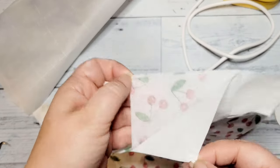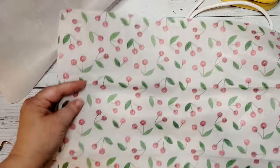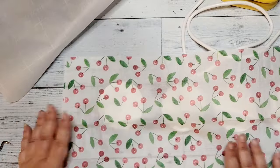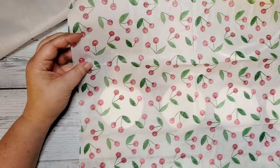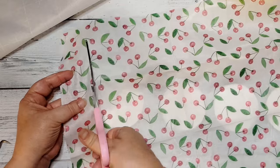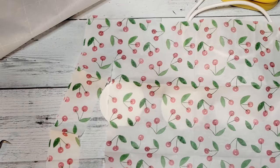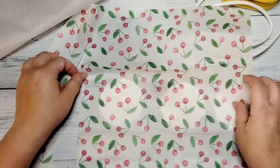Next, we are going to take our napkin of choice. You want to make sure that you remove the back plies — some of them are two, three, four ply — so make sure that you remove all of the white layers. All you want is the top decorative layer. And we are going to lay these out on top of our dried wood rounds.